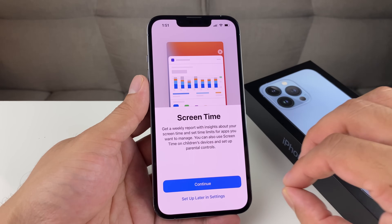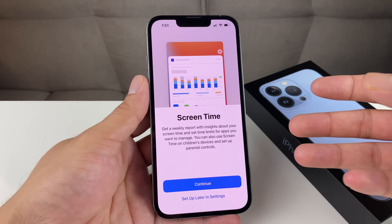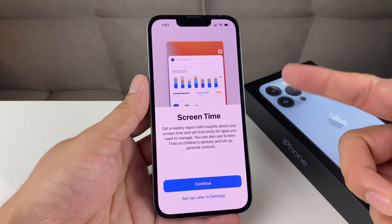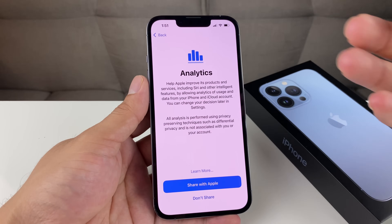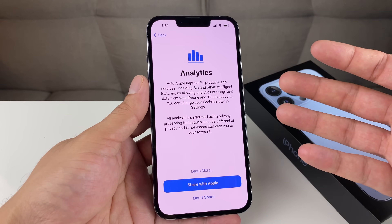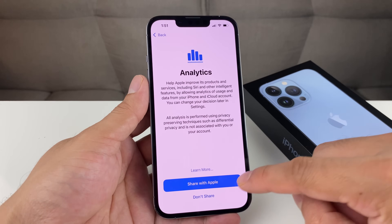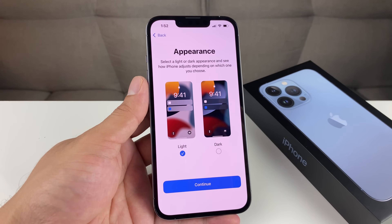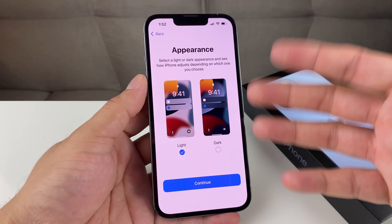Screen Time is a neat analytics feature that gives you weekly reports on how much time you're spending on your screen. You can also set up limits for a child's device with a passcode, so once they hit that limit they won't be able to use the phone. It's personal preference — you can just hit Continue. Next is App Analytics, which is Apple collecting data from your phone for app crashes and diagnostic purposes. You can choose to share that data with Apple or not — it's personal preference. They don't send anything personal, but we prefer not to share.